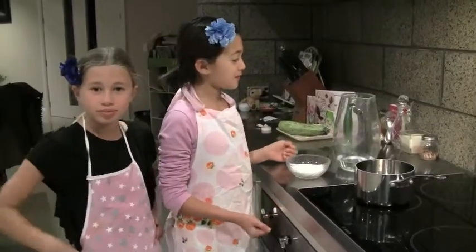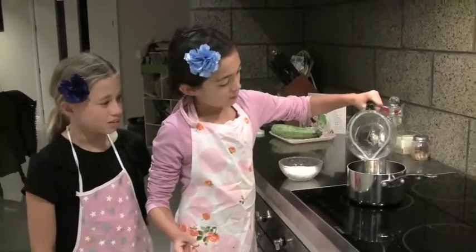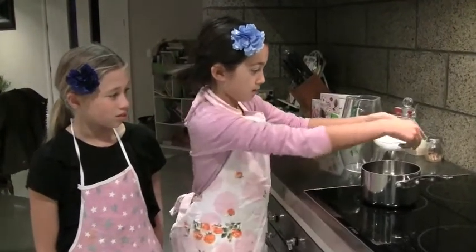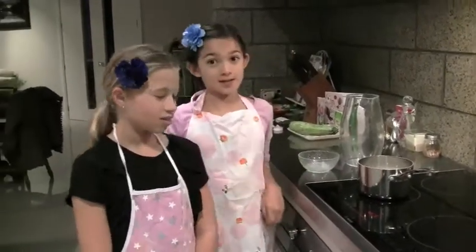To start the berry sorbet, pour 1 cup of water and two thirds of a cup of sugar into a saucepan. Turn the stove on and simmer over a low heat.